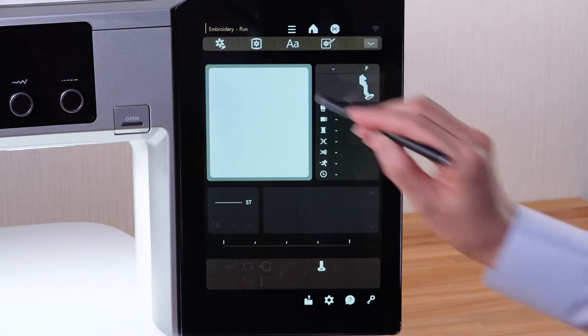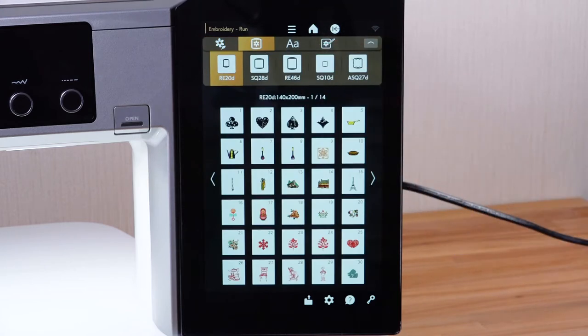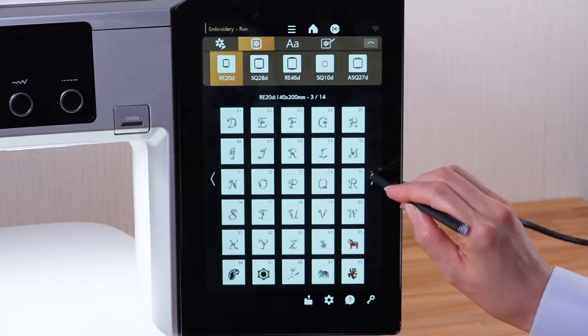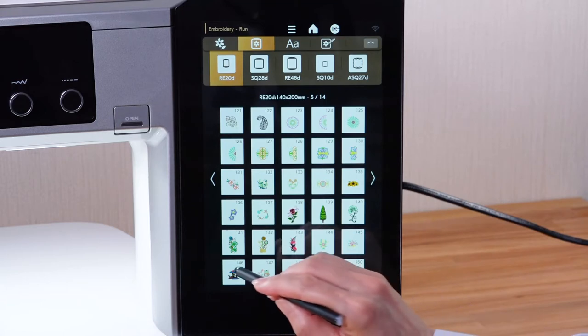You can browse the pattern list by design category or hoop size. Browse the list with the Page key until the desired pattern is shown. Press the Pattern Selection key to select the desired pattern.